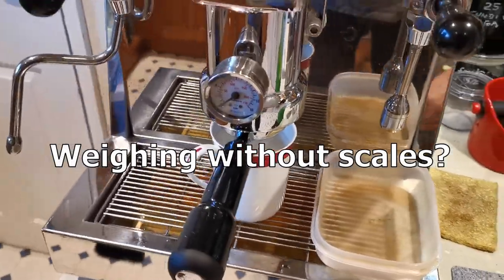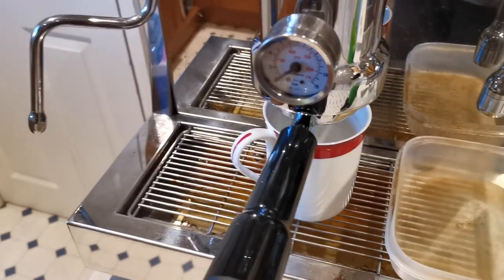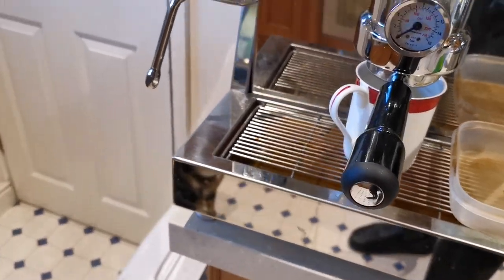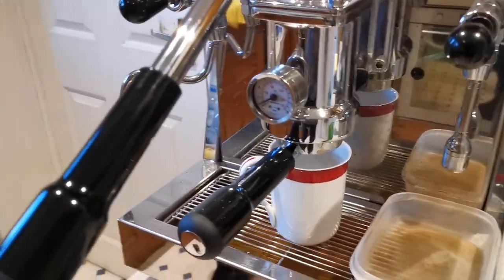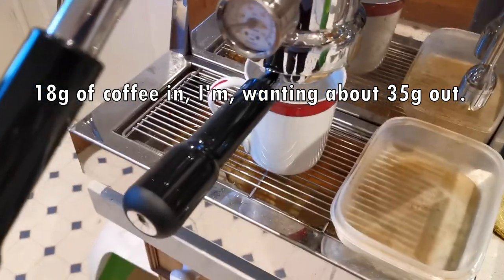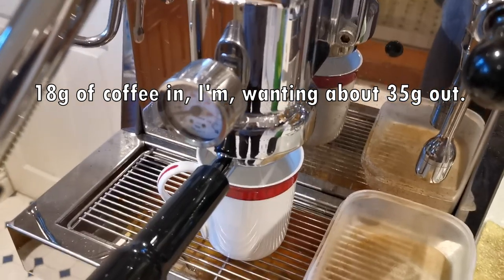This is just a quick video to show you that you can actually do quite a bit more with this pressure gauge than you might think. If you notice, I've not got a scale under my cup. I'm going to bring the lever down and try to film what goes on. I'm pre-infusing at the moment and this works whether the coffee is very fine or a little bit coarse — it doesn't matter.